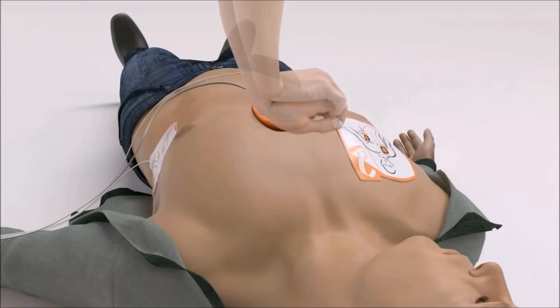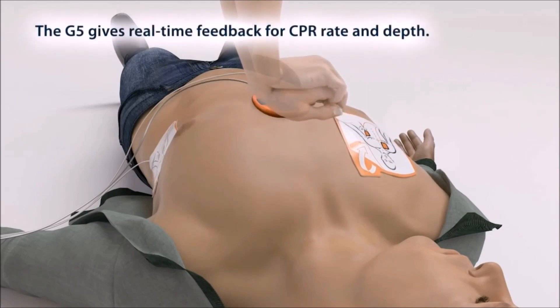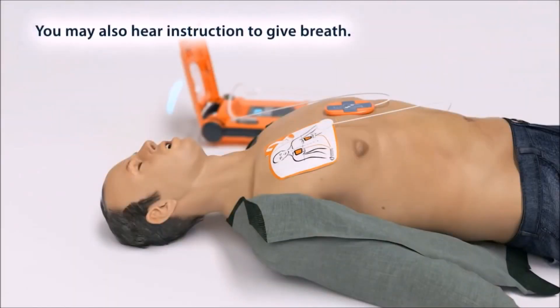Press. Press. Press harder and fully release. Give breath. Give breath.